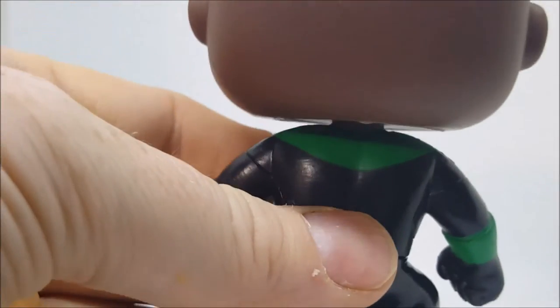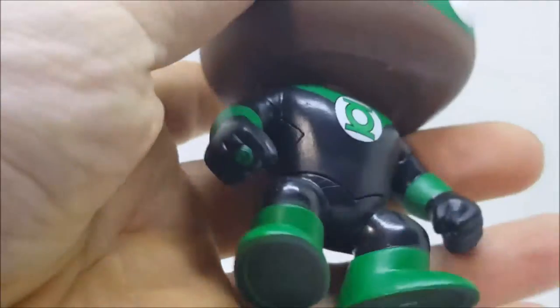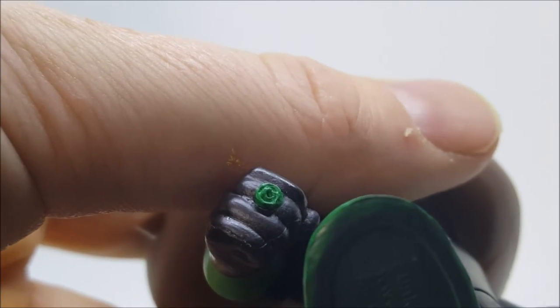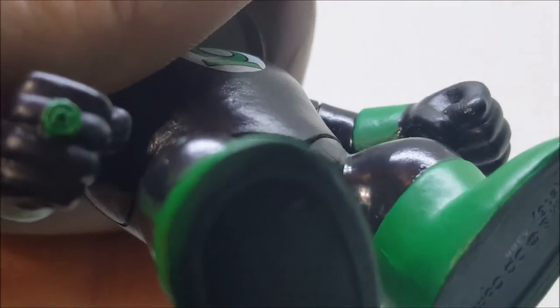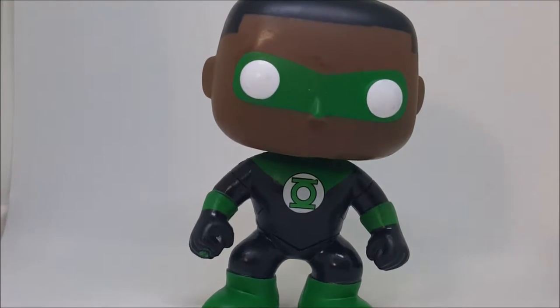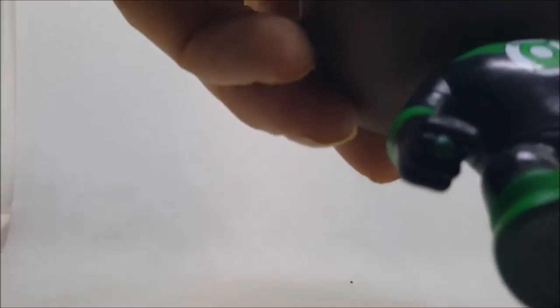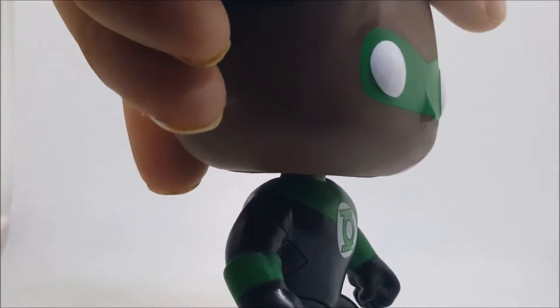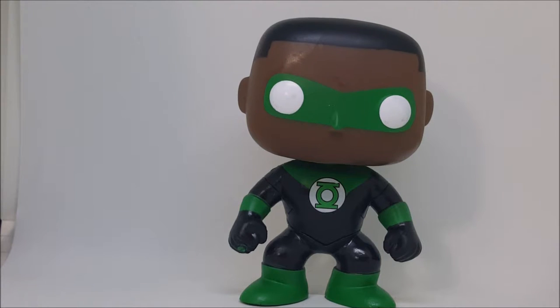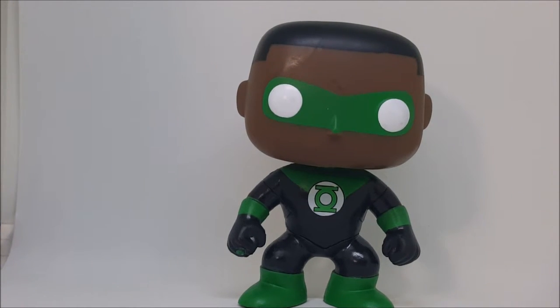Taking a closer look, I don't really see much in the way of scuffing — there's almost no paint bleeding. They did a great job on the ring. As you can see, they even put a little lantern on the ring. He does have white eyes, just like with the Firestorm Funko Pop. Very good figure — you can see his nose underneath the mask. They really paid close attention to the detail on this character.